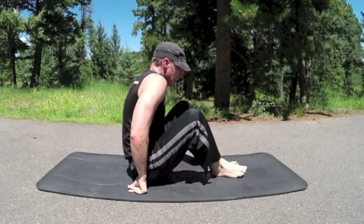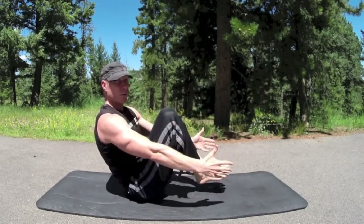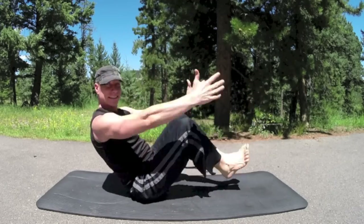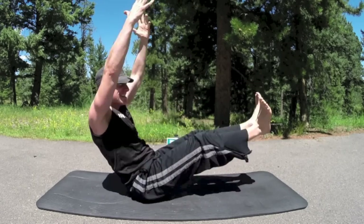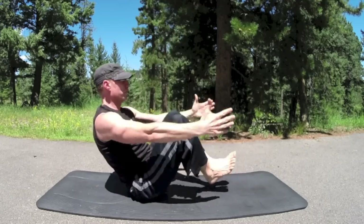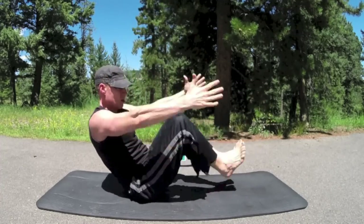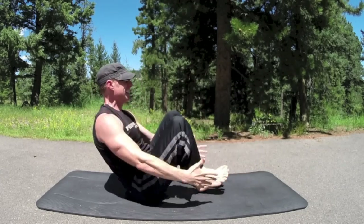Coming into the accordion, 20 times. Back to half boat — shoulders back. Inhale, arms up, legs out, exhale in. Flex the feet for a little more fun. Continue through 20 reps — come on, let's smash. Ten more, five more, through to twenty.